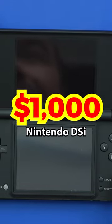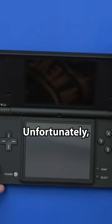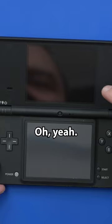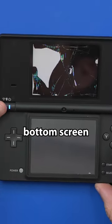$1,000 for a Nintendo DSi is a lot of money, but this is the McDonald's training version. Unfortunately, the top screen is broken. Look at this — we've got a faulty bottom screen as well.